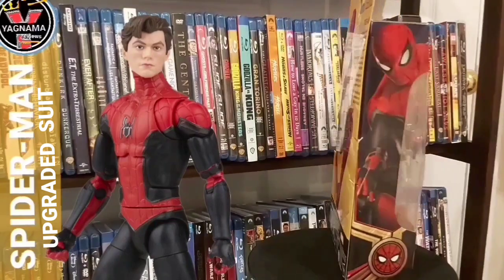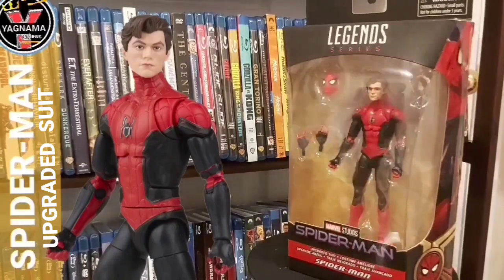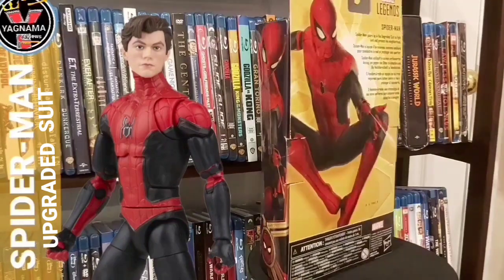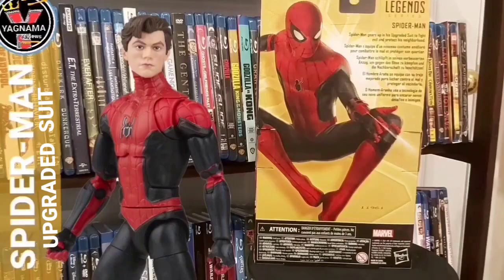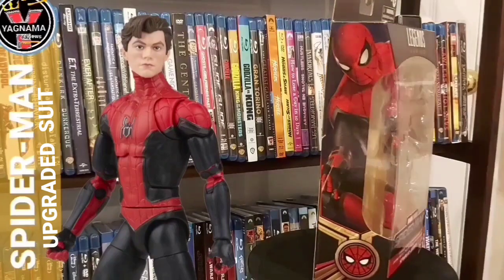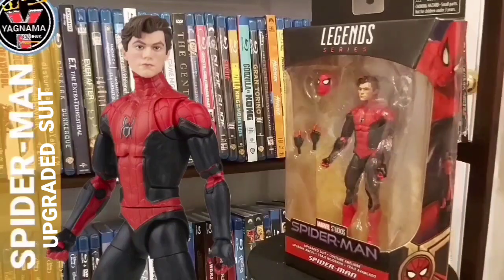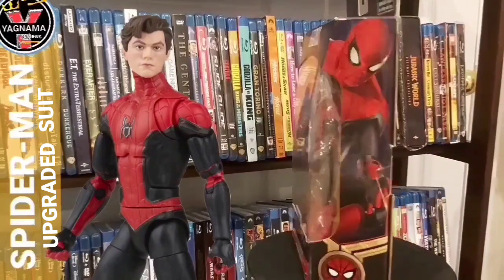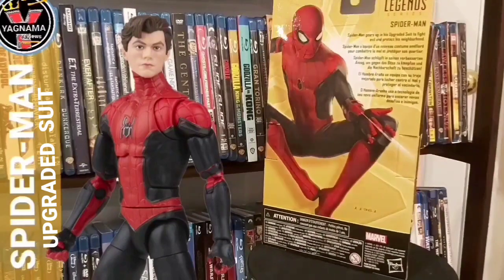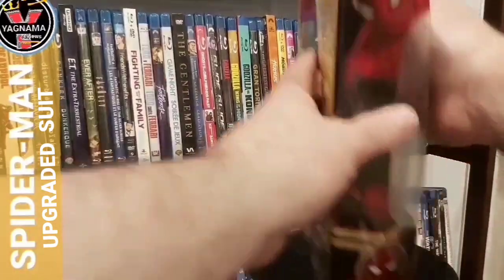As you guys can see, it is Spider-Man — Tom Holland's version of Spider-Man from No Way Home. This figure is the Walmart exclusive integrated suit, and I'm glad I got it. There are minor differences you can look up: his elbows are a little different, his feet are a little different, the waist section is a little different. His head sculpt is the best Tom Holland head sculpt — it actually looks like him. His wrist guards come with a web, and his symbol is phenomenal.